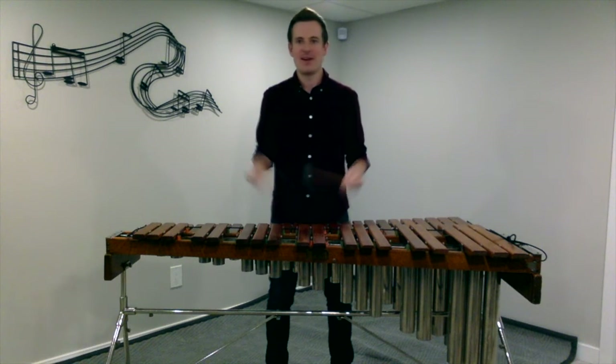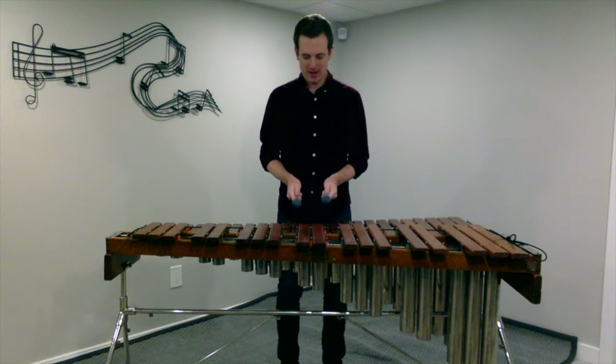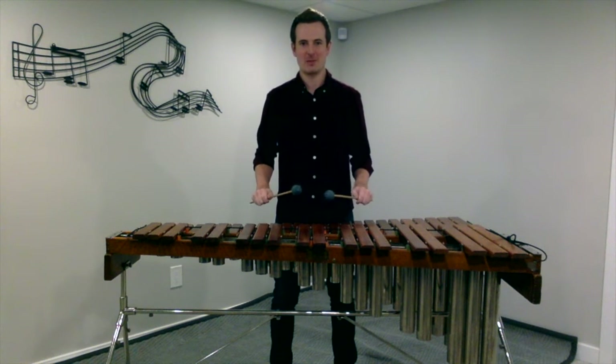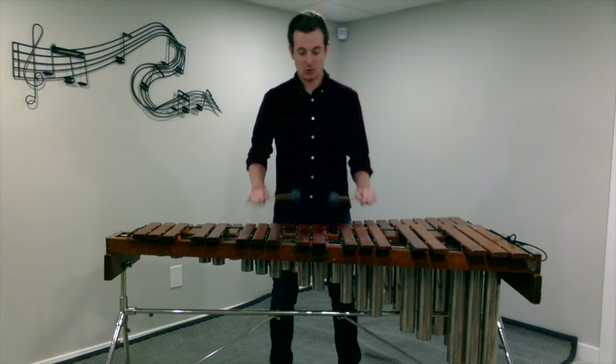In terms of hand position, again just like snare drum, we're going to want to keep our palms facing down. We don't want to have our thumbs facing up — we're going to have our palms facing down in just a nice, relaxed posture, and then we're good to go.